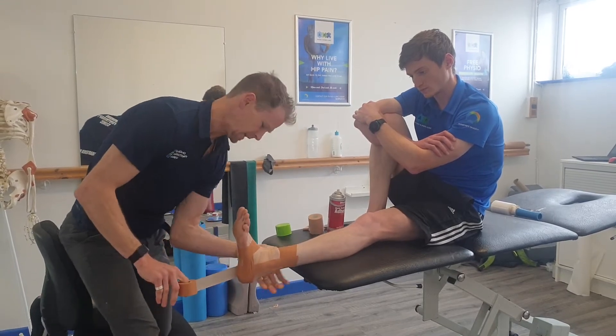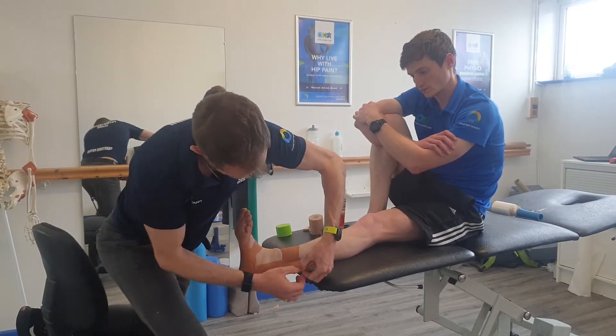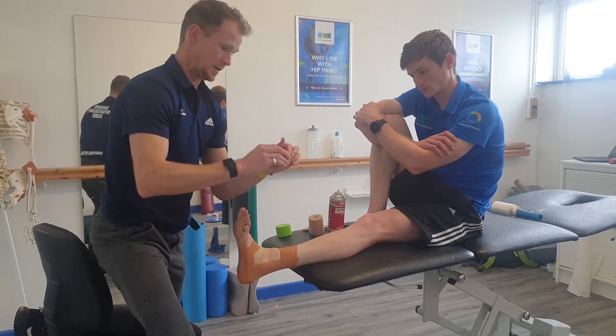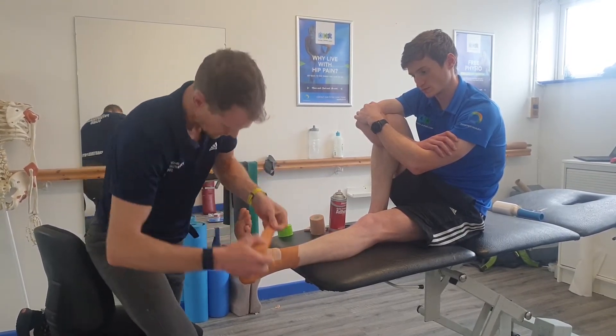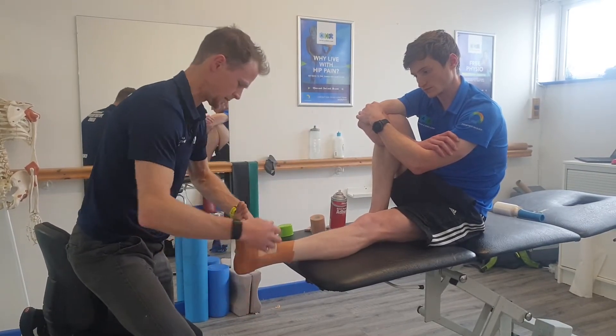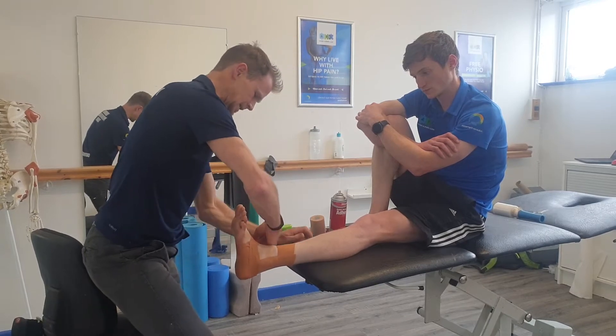So that's the basket weave technique. There's nothing rocket science about this — it's just a couple of essentials to consider when you're doing ankle taping.